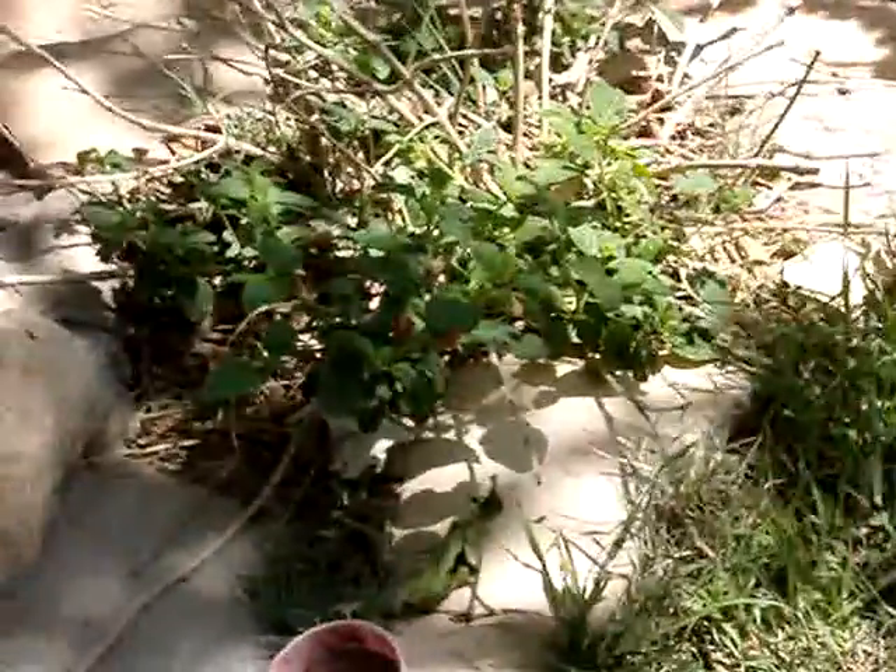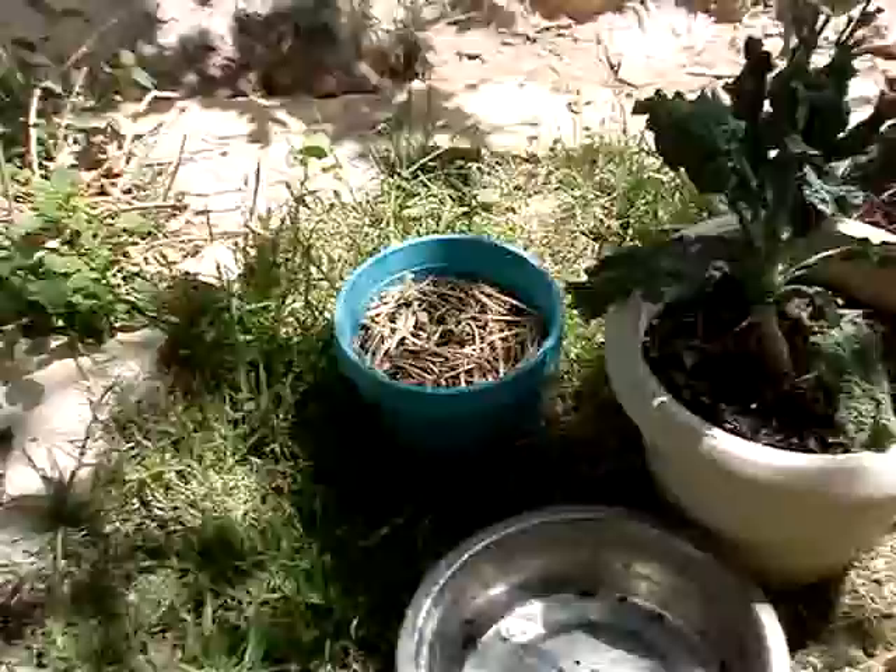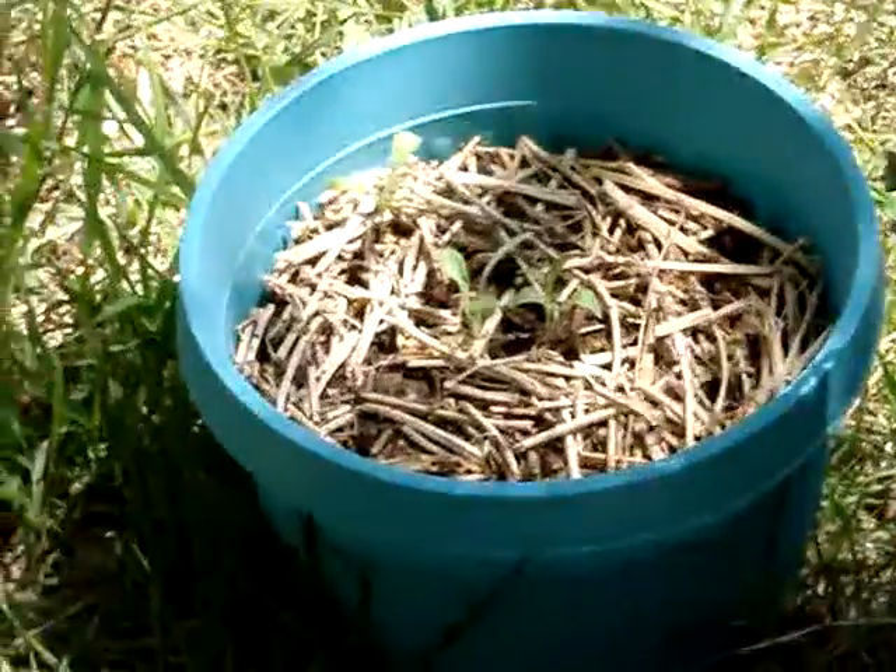Our big flower plant is starting to come back. I don't know exactly what kind of flower it is. More seedlings that the girls planted flowers in on Easter.